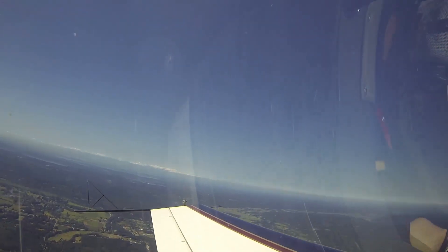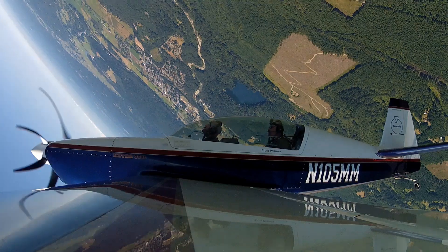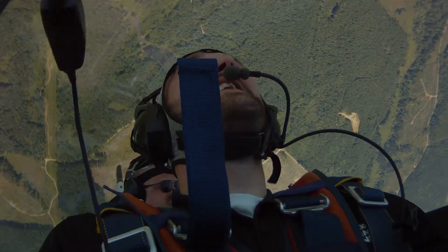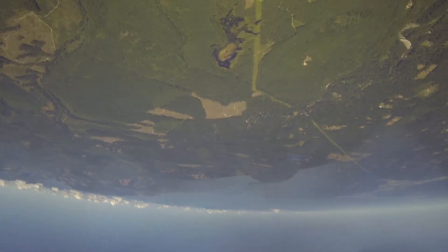Here we go. 45, roll upside down, push it up. There's Mount Baker. Slowing through 80 knots, 4,700 — here comes the pull.